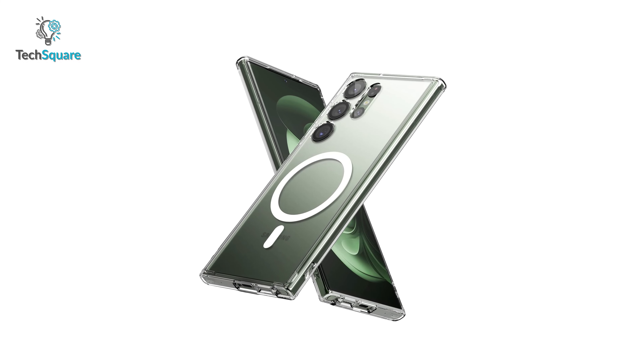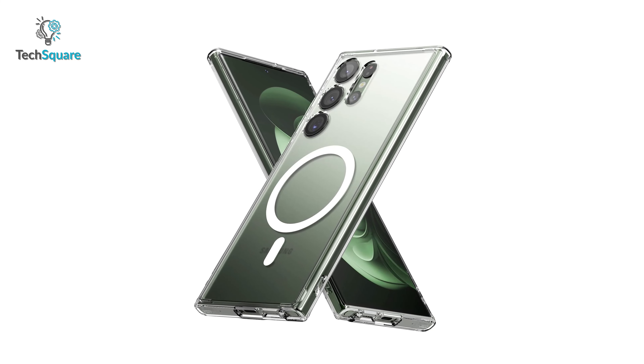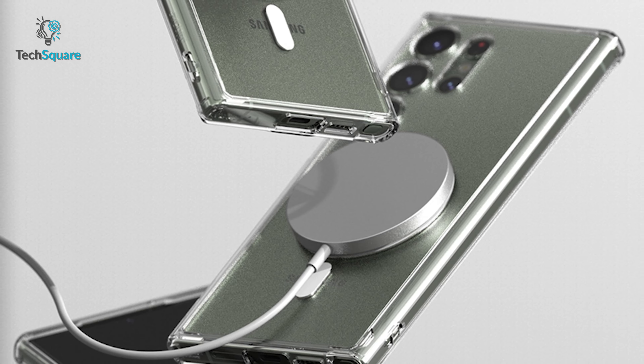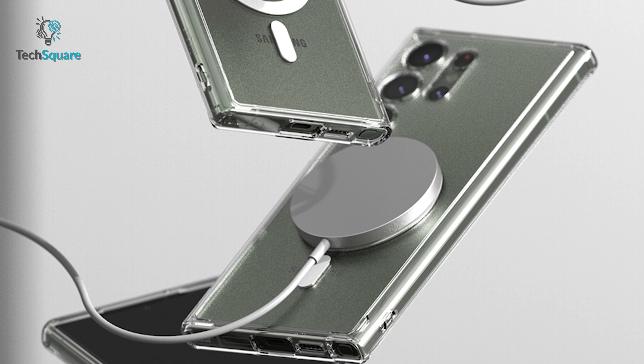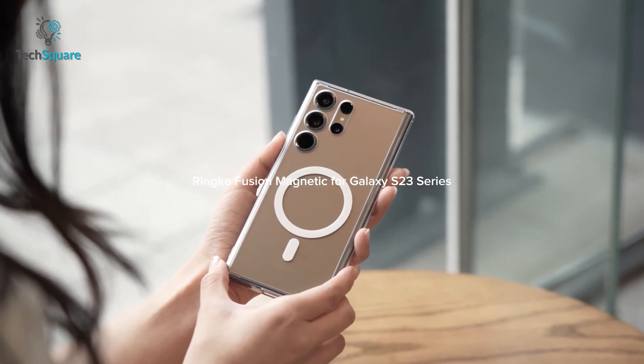The case also features duo quick-catch lanyard holes, so you can easily attach hand straps, wrist lanyards, and phone charms for added security. And for your convenience, the case is compatible with magnetic chargers and other Qi-certified wireless chargers. With the Ringke Fusion Magnetic Case, you'll have a phone that's both stylish and protected.